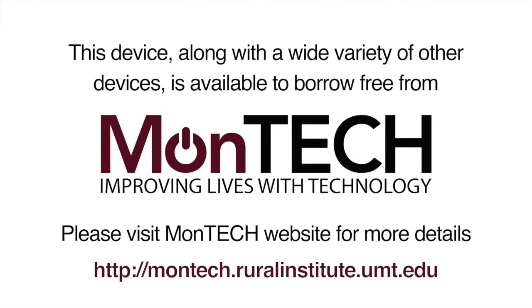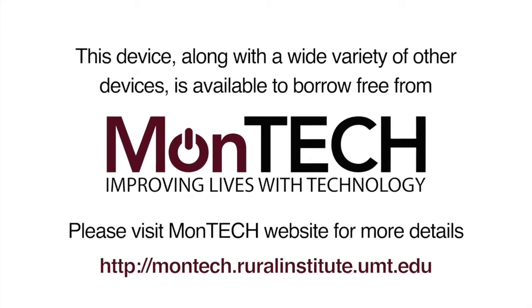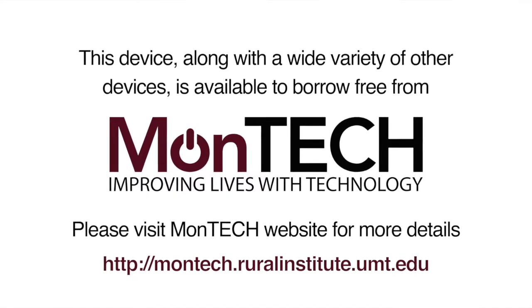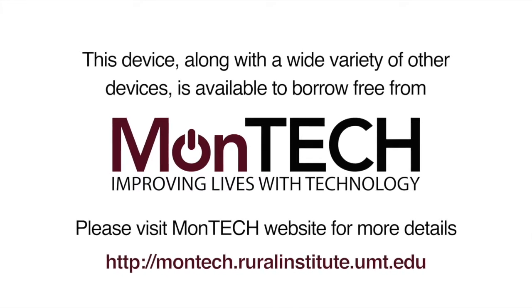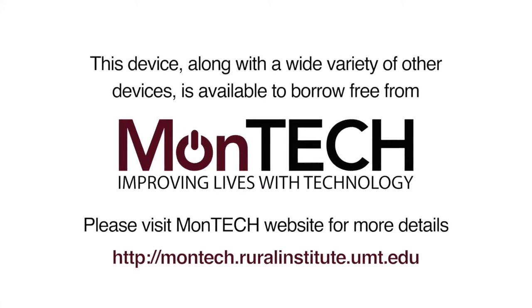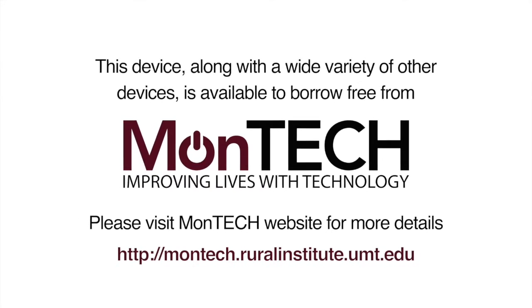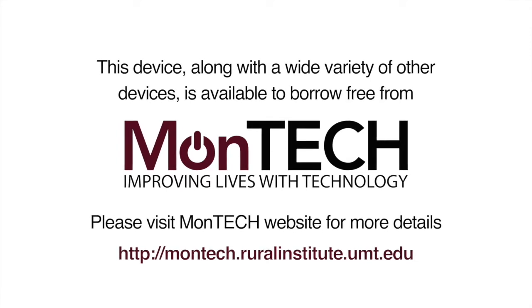This device, along with a wide variety of other devices, is available to borrow free from Montech. Please visit the Montech website for more details: http://montech.ruralinstitute.umt.edu.